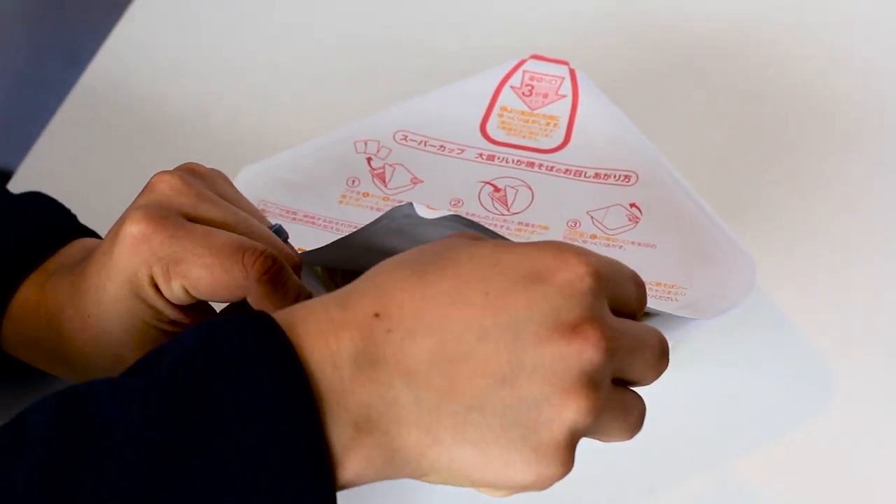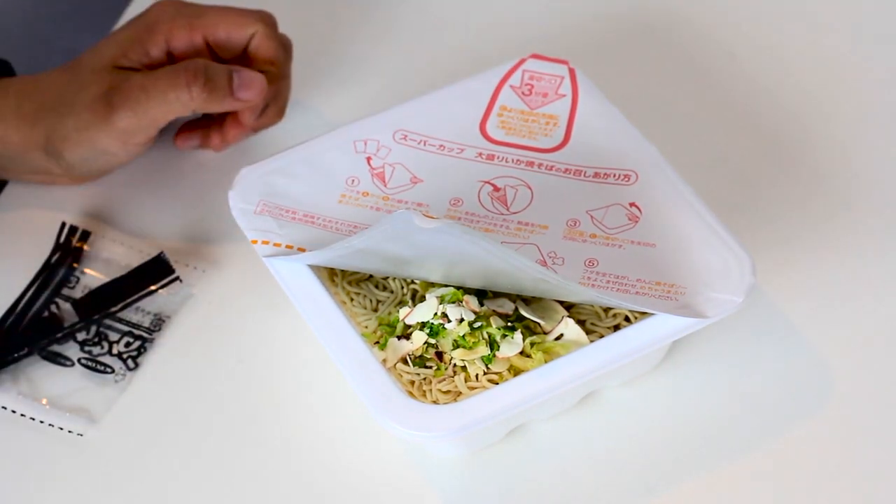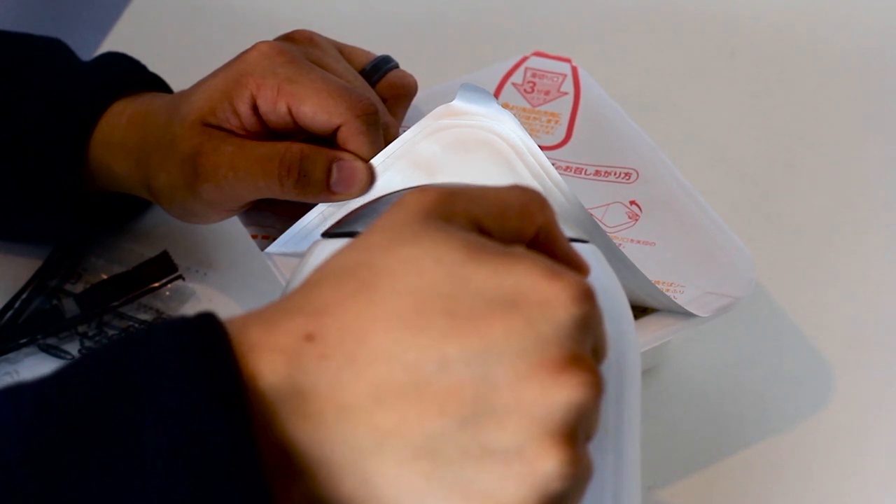In Japan, electric kettles are very common and are ideal for instant noodles. You should pour the hot water until the water reaches the line or the groove on the bowl.